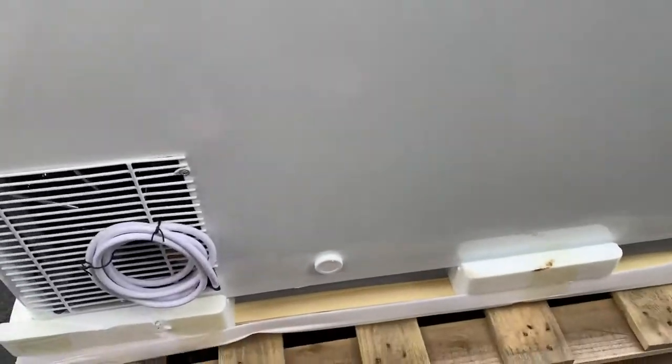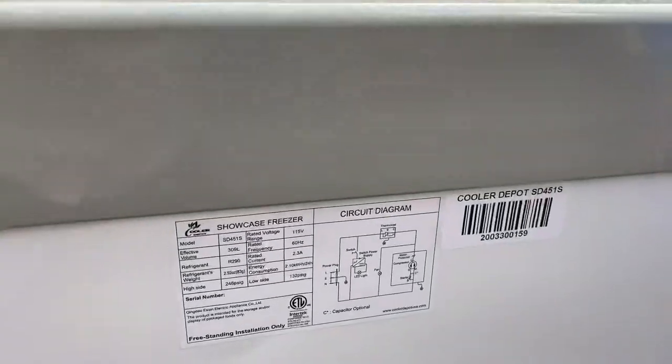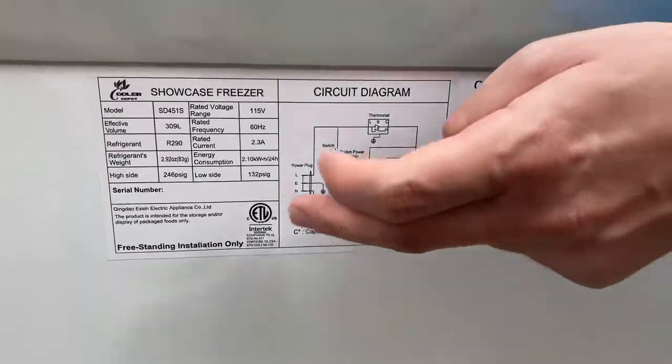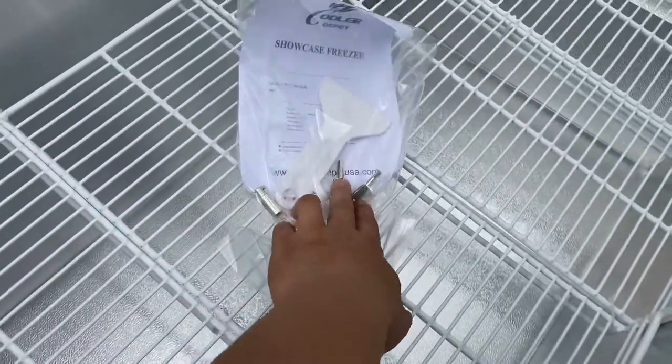If you follow me over here to the back, we'll locate our plug. It is going to be a standard plug on your left-hand side — just plug it into your normal outlet. You also have a sticker with all electrical information regarding the unit, and you have your certification. This unit is going to be certified by the health department.